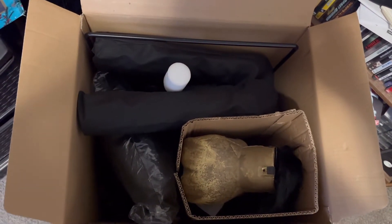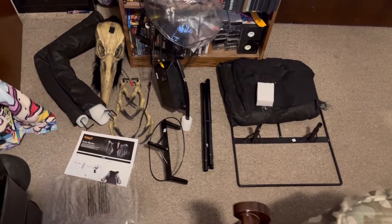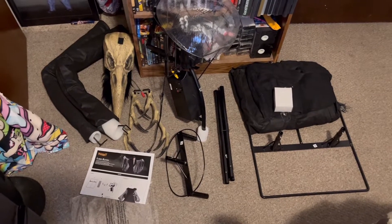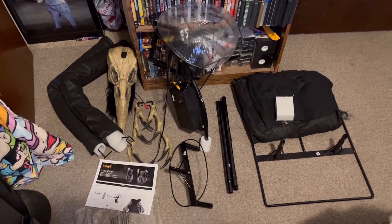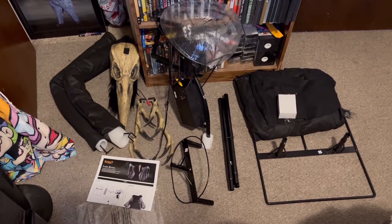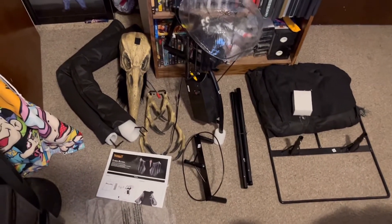I'm gonna go ahead and lay down all the parts so you can see what they are. Here is the parts list: you have the base, the costume, the adapter, four leg poles, the hip bracket, the upper torso with the mechanism, the head, the two hands, and the two arms.